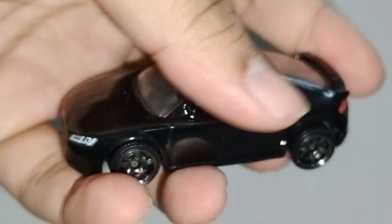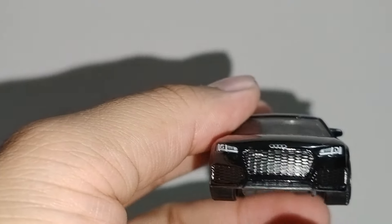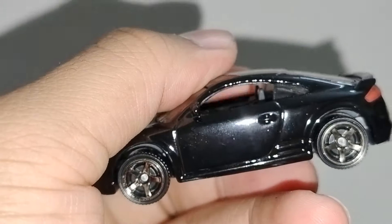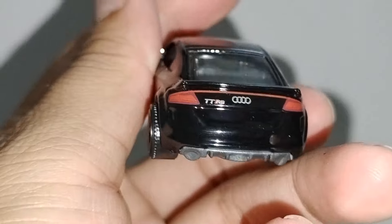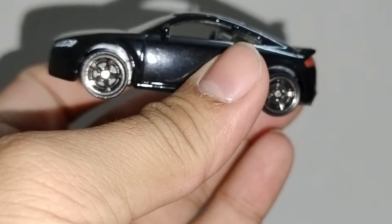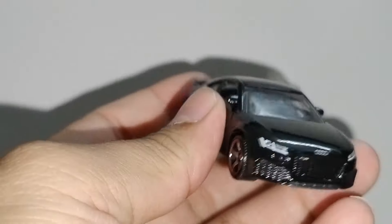The next is this beautiful 2019 Audi TTRS in black color. Plastic front with a painted logo and painted headlights. Beautiful black color. The TTRS and Audi logo are also painted. Good details on the rear — a red line here and spoiler details. Nice car overall, a little bit better as compared to the other cars in this pack.